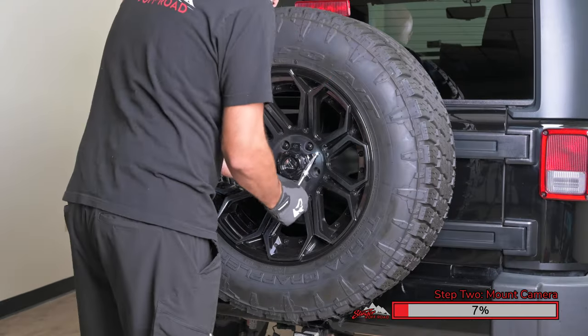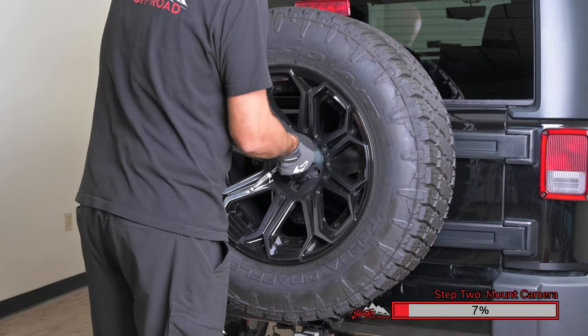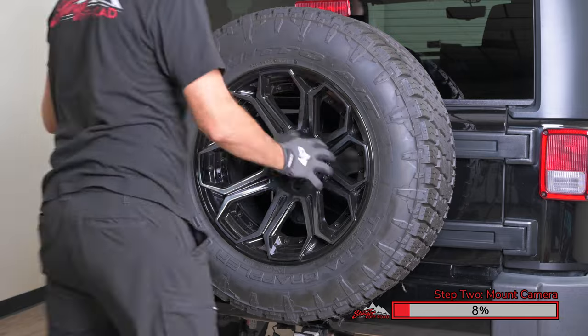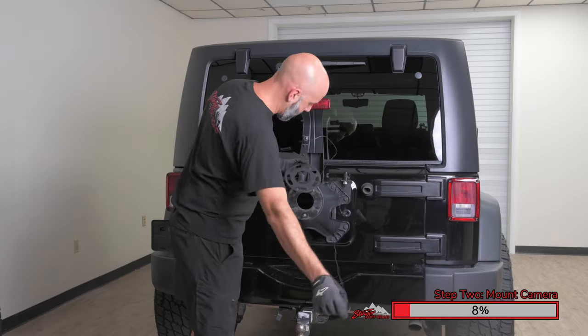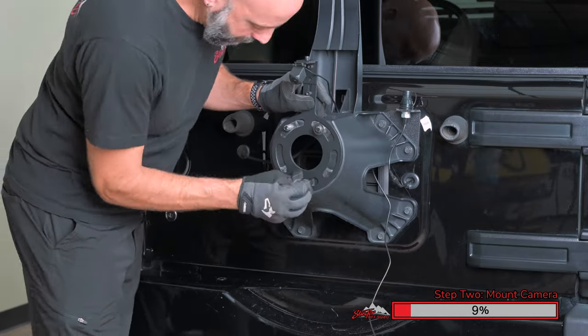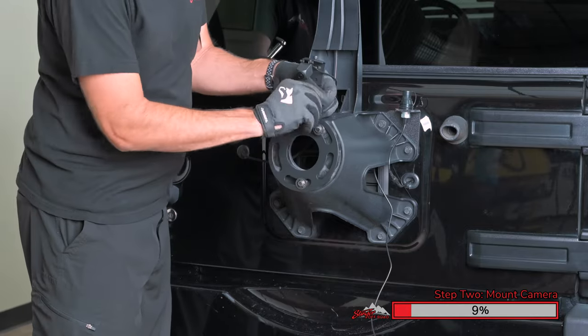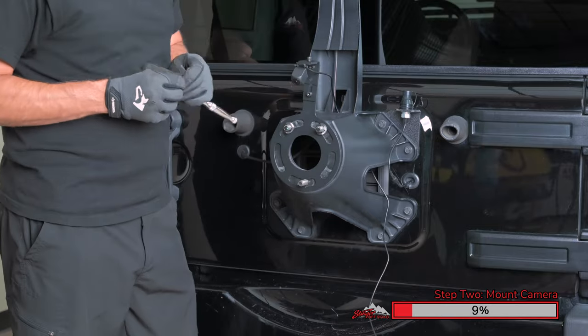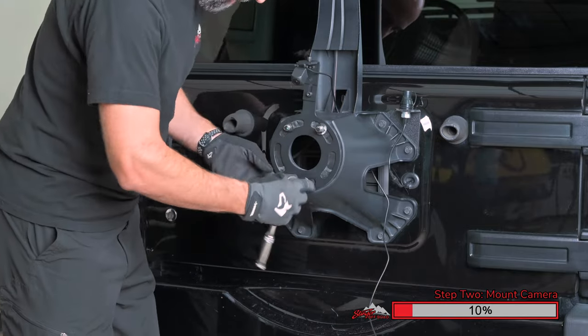Begin by removing the spare tire. We need to remove the spare tire so that we can mount the camera on the tire carrier. Route the wiring through the hole in the spare tire carrier. Mount the bracket onto the spare tire carrier, then install the three push nuts. A pair of pliers or a socket can be used to push these on. This holds the bracket in place while the spare tire is not mounted.